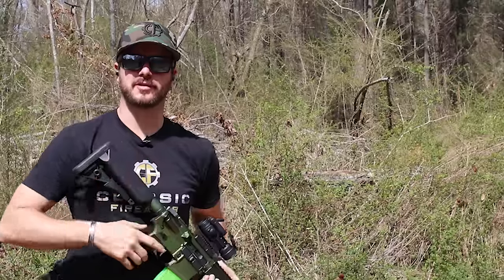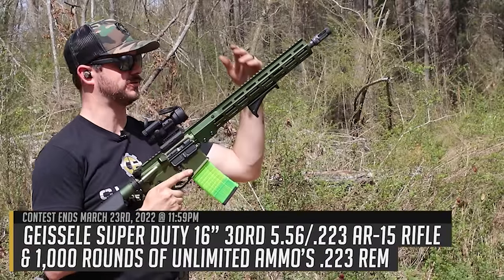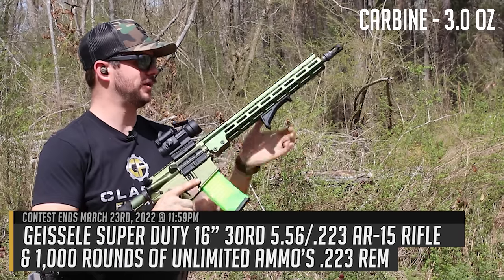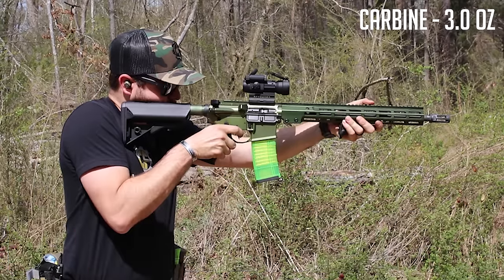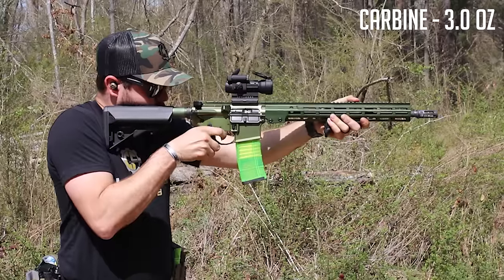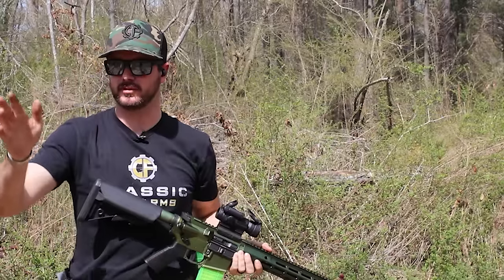Let's head down range and start trying out all of these different systems, both unsuppressed and suppressed, and see which gives us the best performance, best felt recoil, and best ejection pattern. We'll do five shots through each buffer through each gun. Starting with the carbine buffer at 3 ounces — it looks like the ejection pattern is pretty much right where I want it to be, so that's pretty good.